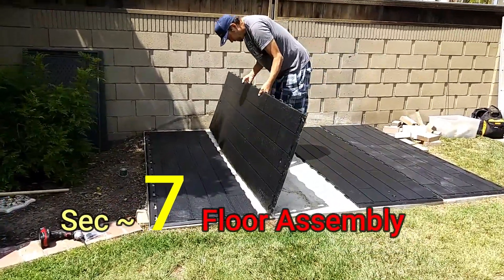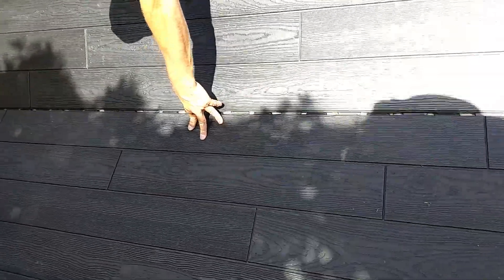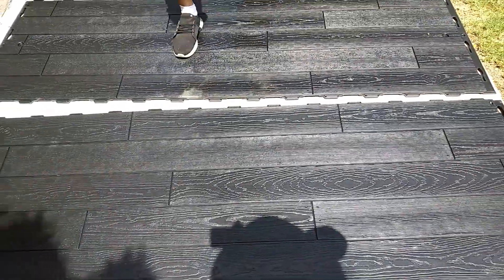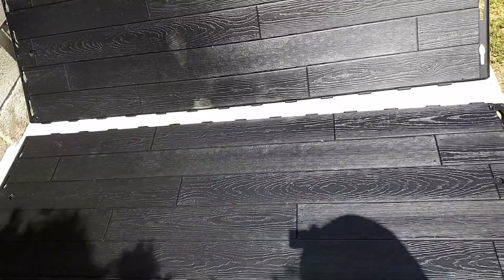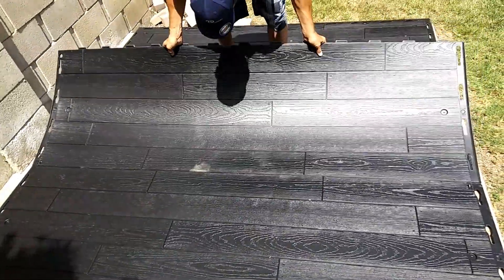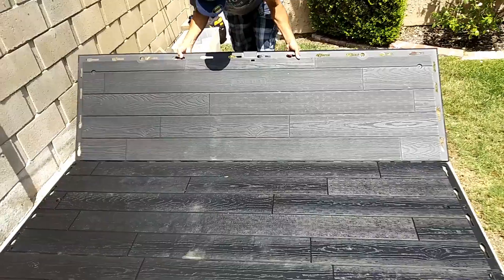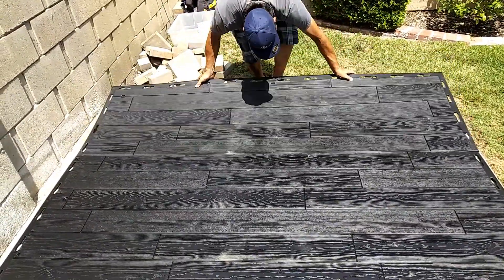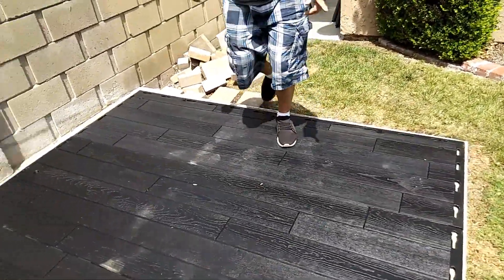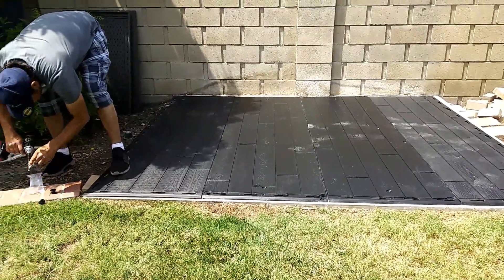Onto Section 7, the floor assembly. These four pieces — it looks like an 8x10 — lock in just like you see there. Someone standing on that first piece always helps, or use an edge of a wall to hold it in place. Once you get your first two pieces connected, it adds more weight as you go. The third piece drops right in nice and perfect, and then the fourth piece drops in the same way. Those are your ends, and you have your two middles — all four pieces linked together.